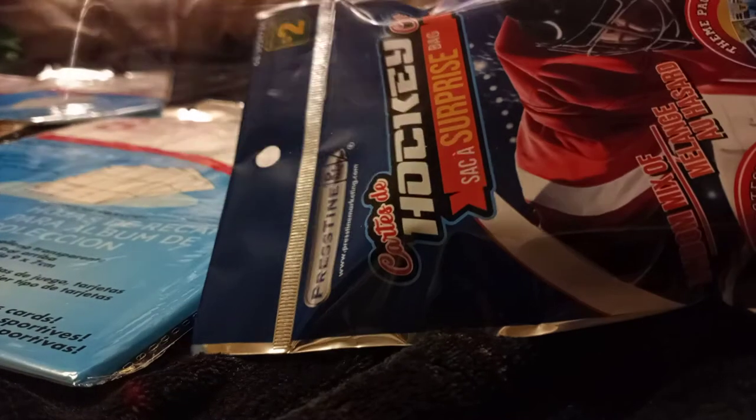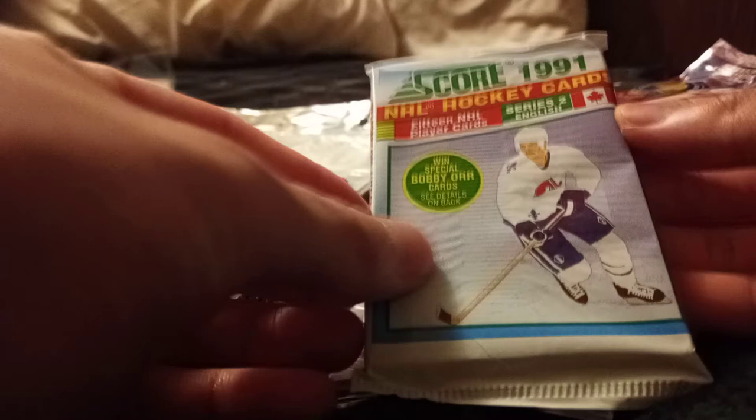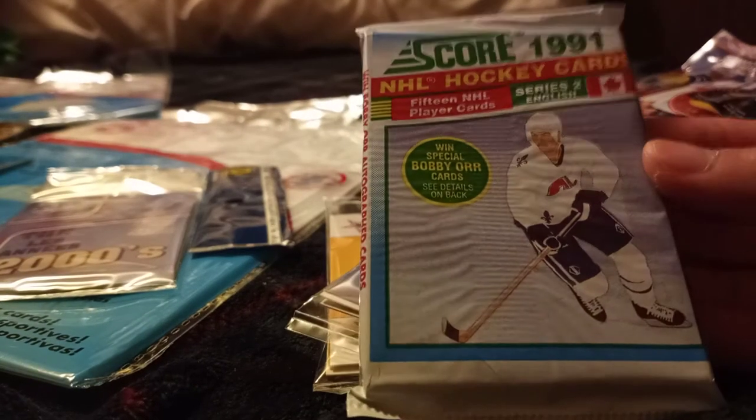That does it for that surprise pack. Let's move on to the other dollar store card pack. This is basically the same as the first one — I bought it at a different Dollarama. Let's see if buying from a different dollar store yielded better or worse results — I suspect it doesn't matter. But lo and behold, there is something different here. We have the 2000s pack, this 15 NHL player card pack, a Goalie pack, and an Ultimate Superstar card pack — that's interesting.